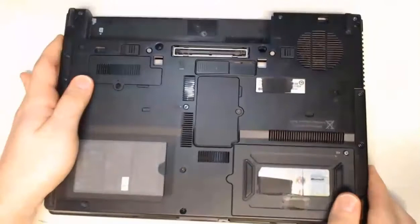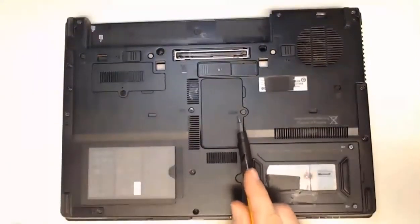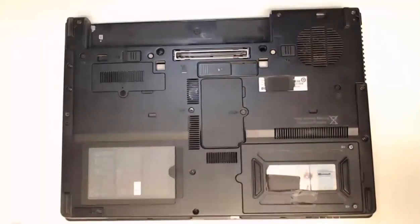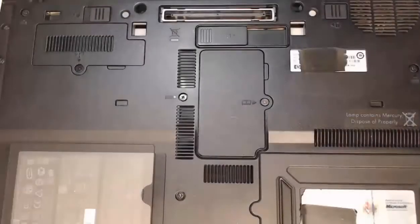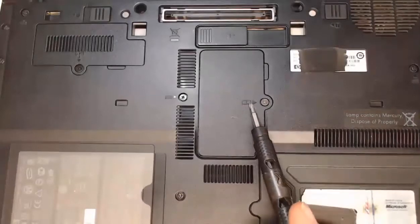Now that all the power has been discharged from the laptop, we can close it up and access the RAM access panel. Here in the middle of our laptop, I can see that there's a symbol for RAM. This is where we're going to open it up and change out the RAM. We have our zoomed-in view and can see the symbol indicating where the RAM memory is for this panel.